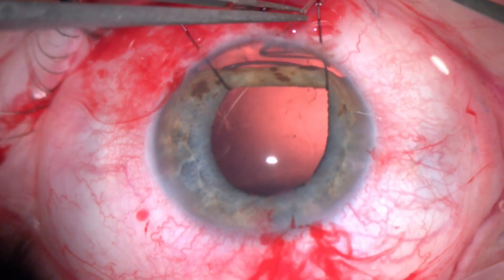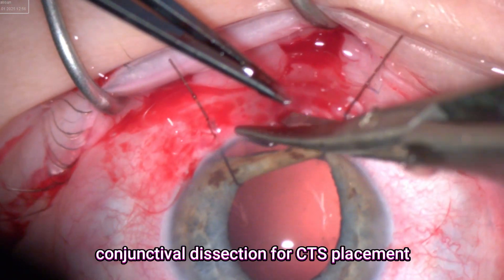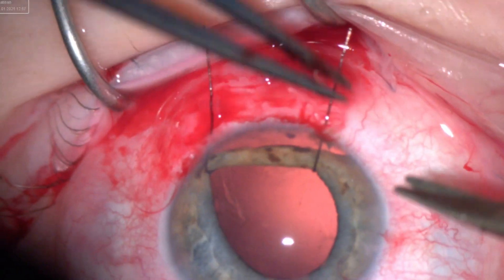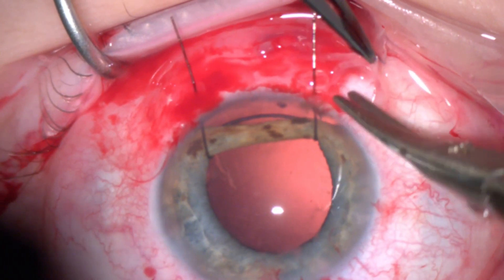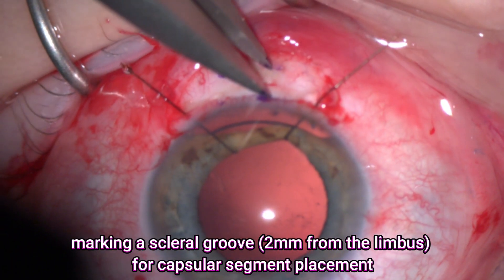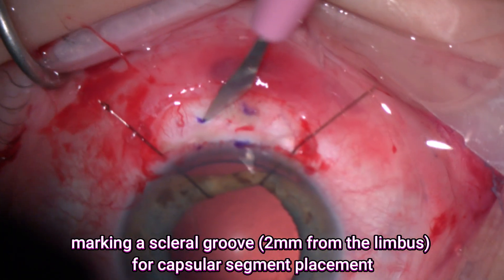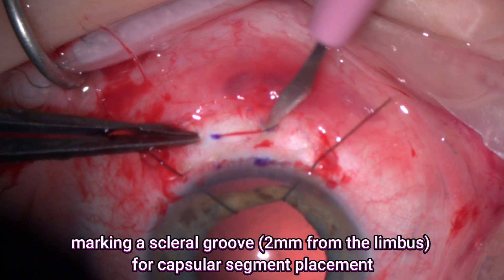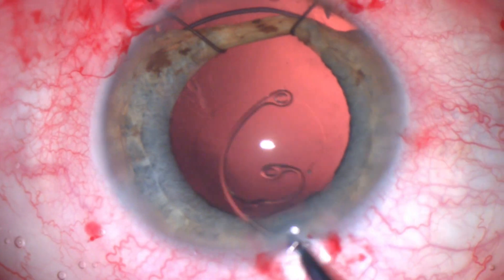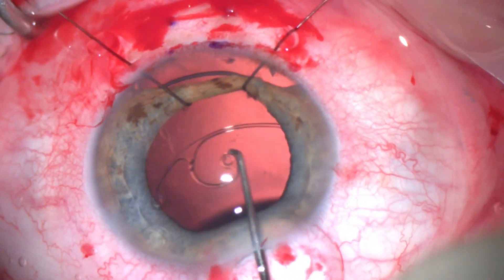This is followed by removal of the capsular retractors and injection of some viscoelastic. Then I decided to place a capsular tension segment. Usually a CTR is enough if there is about two or three hours of zonular weakness, but in this scenario there was about five to six hours of zonular weakness. So I decided to put an extra support of a capsular tension segment. I made a groove about two millimeters from the blue line.